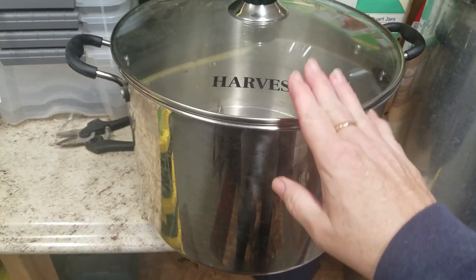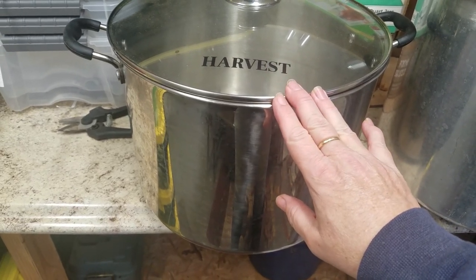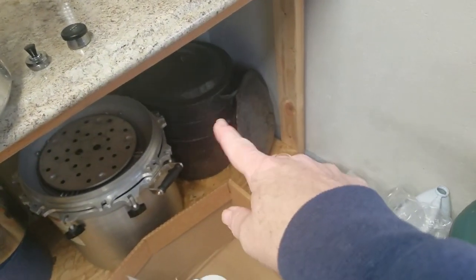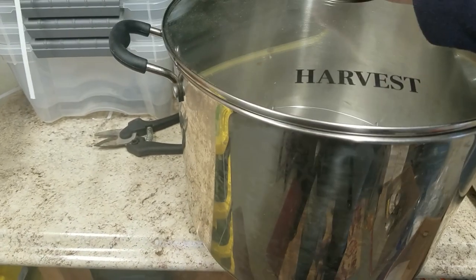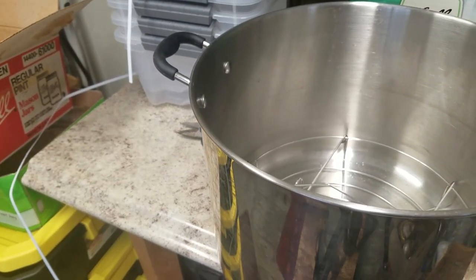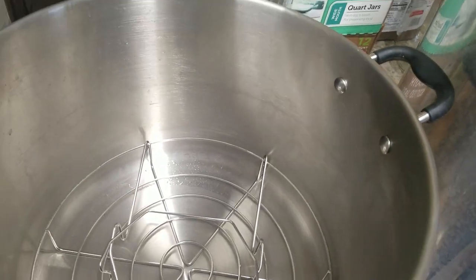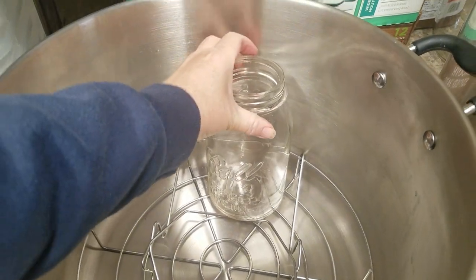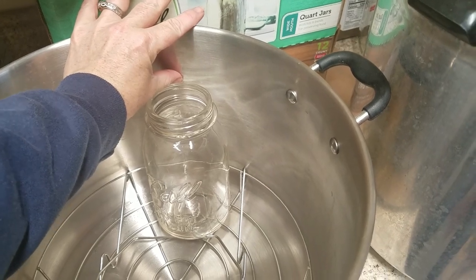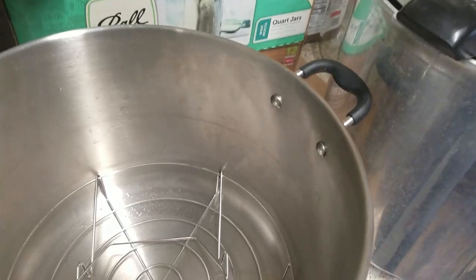Another great gift is one of these multi-use canners. This is either an atmospheric steam canner or it can be a water bath canner. The reason I like this better than the old enamel ones is that it's pretty deep. Some of the enamel ones you can barely get two inches of water over the top, but here you can get a good three, almost four inches of water over the top of a jar — or you can steam can.